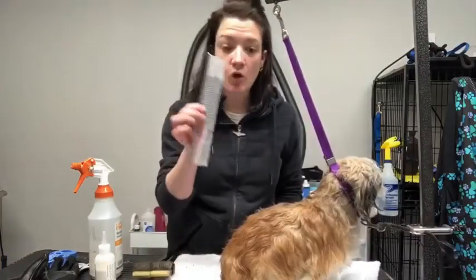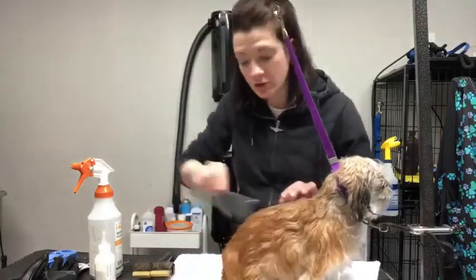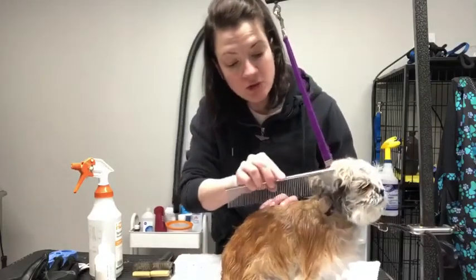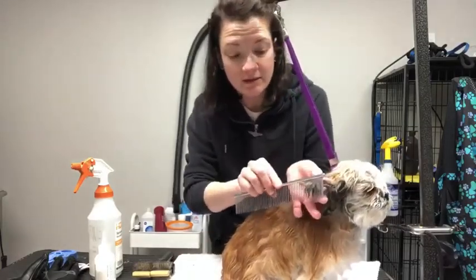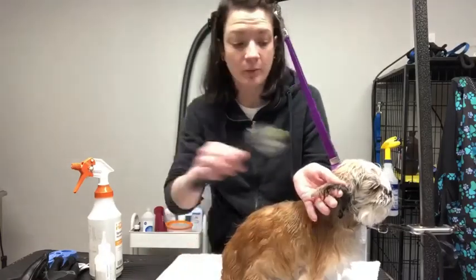Next, take a comb and comb it through your dog's hair. If you happen to run into a snag, you know that there's a tangle or knot there, so you're going to go back to your brush.